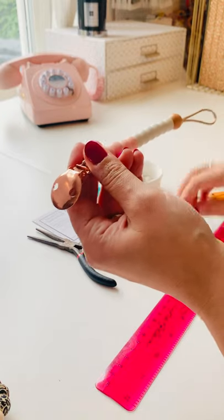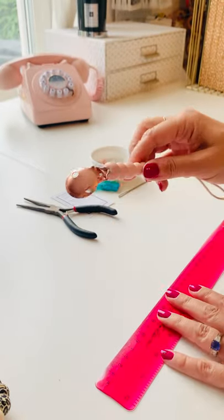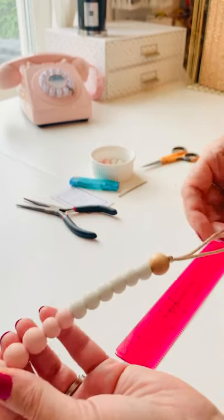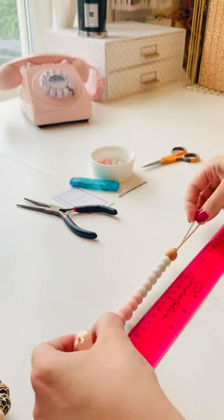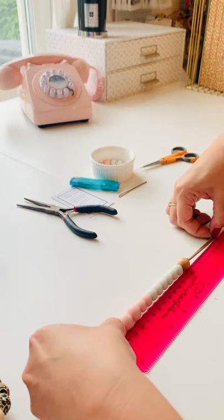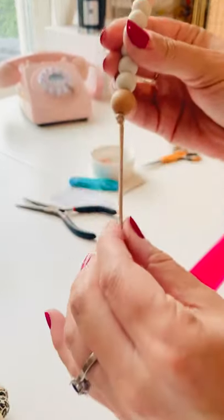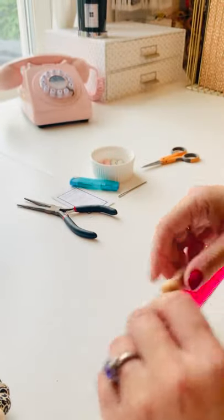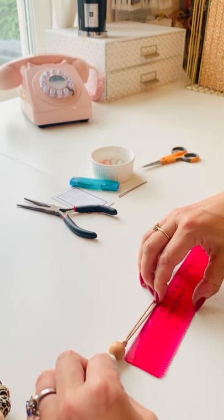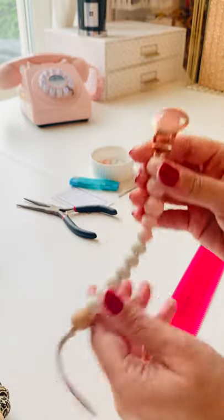Dummy clips have very strict regulations around them, which is frankly fantastic. They cannot be more than 22 centimeters from the base of the clip to the end of the loop when pulled taut. This dummy clip is actually 21 centimeters, which I'm happy with. The loop itself can't be more than 110 millimeters — mine usually come in at about seven centimeters.